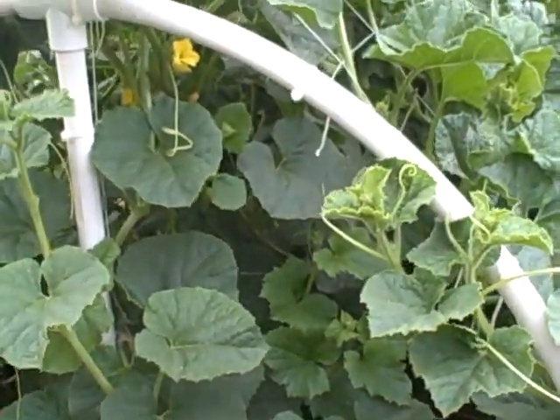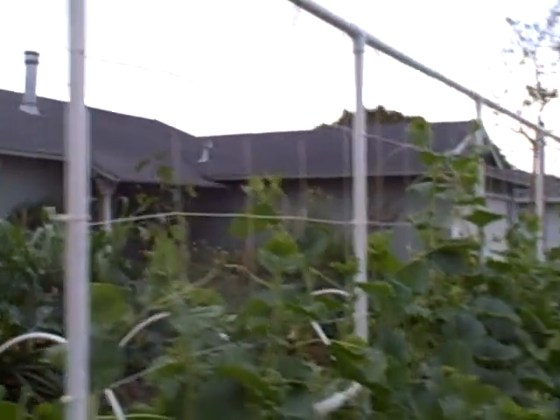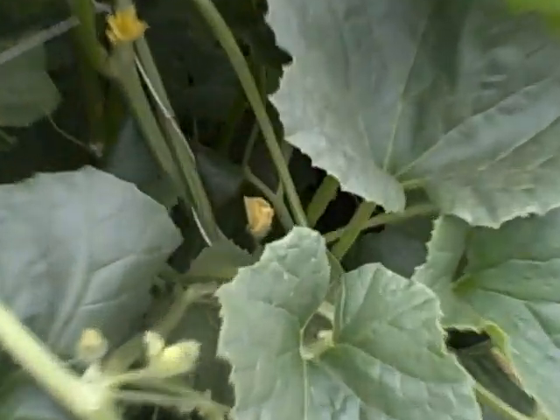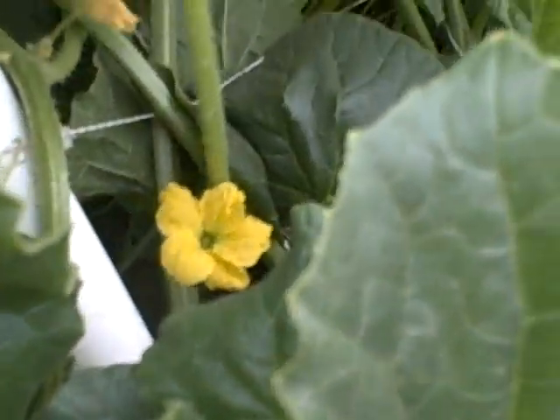We also have a trellis going up the middle which is also pretty packed. The trellis that goes up runs straight upright and continues up, and the melons are almost at the top of that too. So we're running out of space here quickly. There have been a lot of flowers set — you can see a lot of the flowers here, there's one still open there. And if we look hard enough I think we will see some small, small fruit growing.